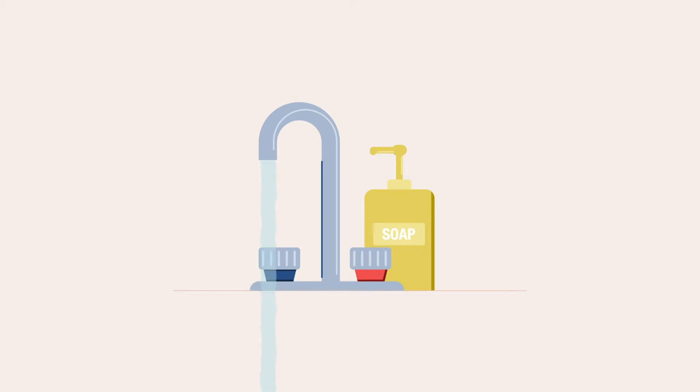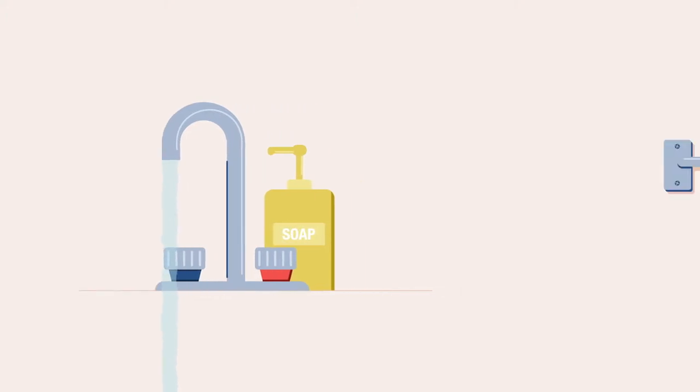Wash your hands in warm soapy water. This will help to stimulate blood flow and make the sample easier to collect. Dry your hands thoroughly with a clean towel.